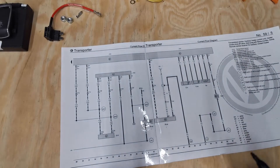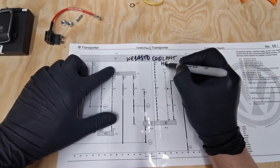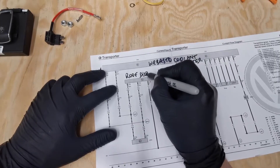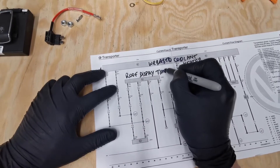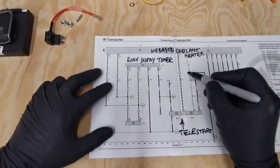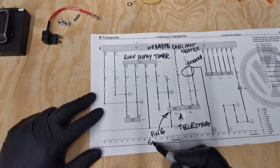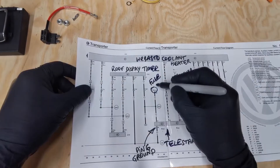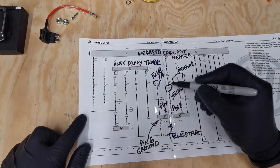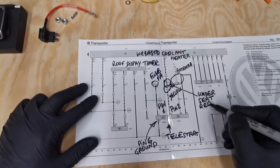Let me briefly explain how simple the wiring for this conversion is. This is the Webasto unit under the front left seat, and this here is the control panel in the roof — I won't be covering it in this video as I'm doing the simplest configuration. Lower down is our Telestart receiver unit, and these two wires are the antenna. Pin 6 on the Telestart is the ground, 12 volt is supplied through a 1 amp fuse to pin 1, and pin 2 is the yellow data LIN bus wire that connects to the green-white wire under the seat and goes down to the heater connector also on pin 2.